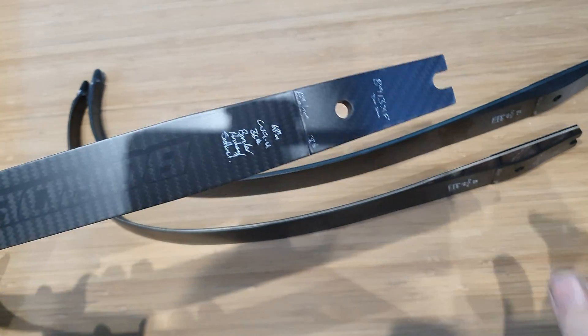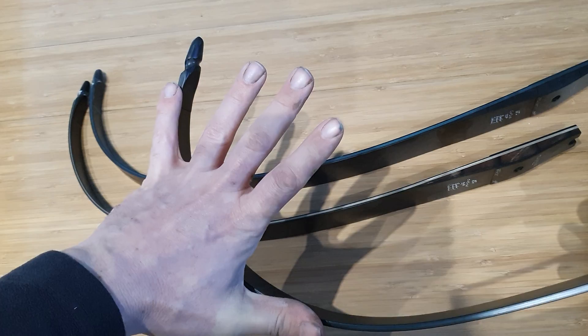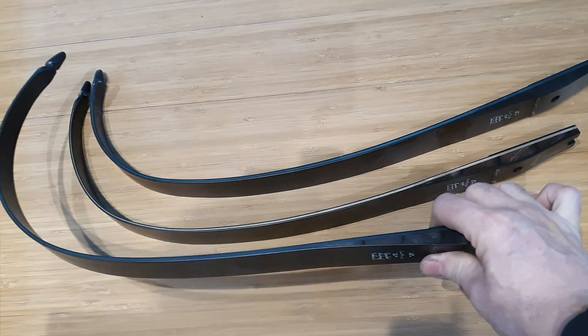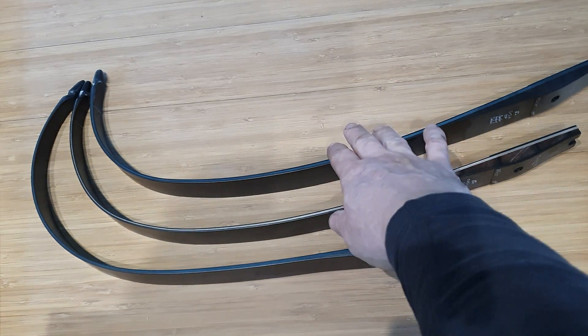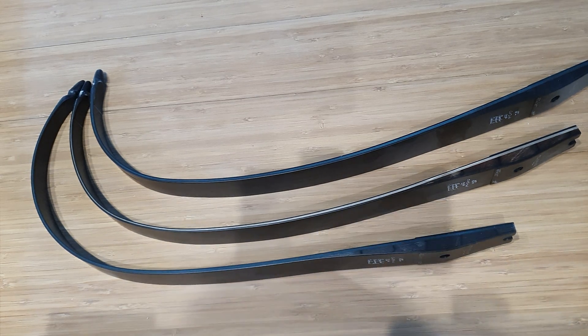And then we have the no pound gain CV9, which has huge amounts of string wrap to it. This is our most powerful limb. If you were to brand limbs into marketing classes, we'd say it's a target limb, a field limb, and a hunting limb.